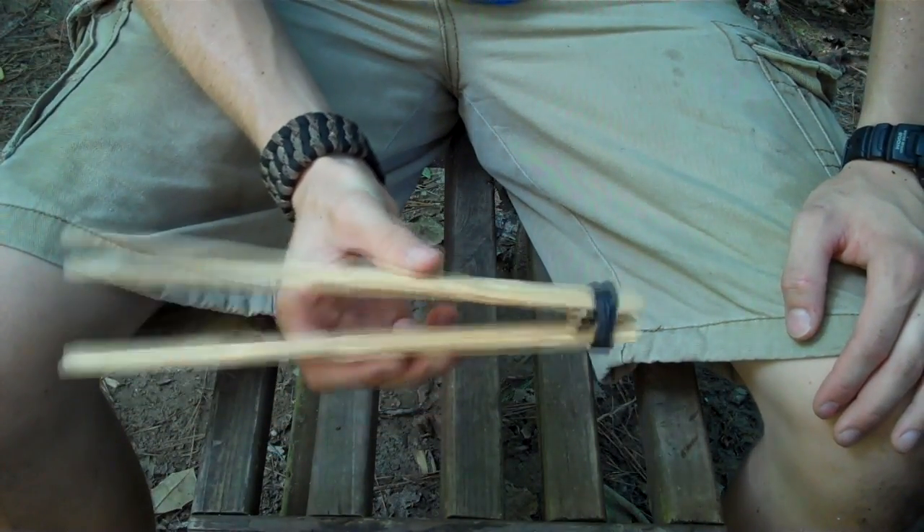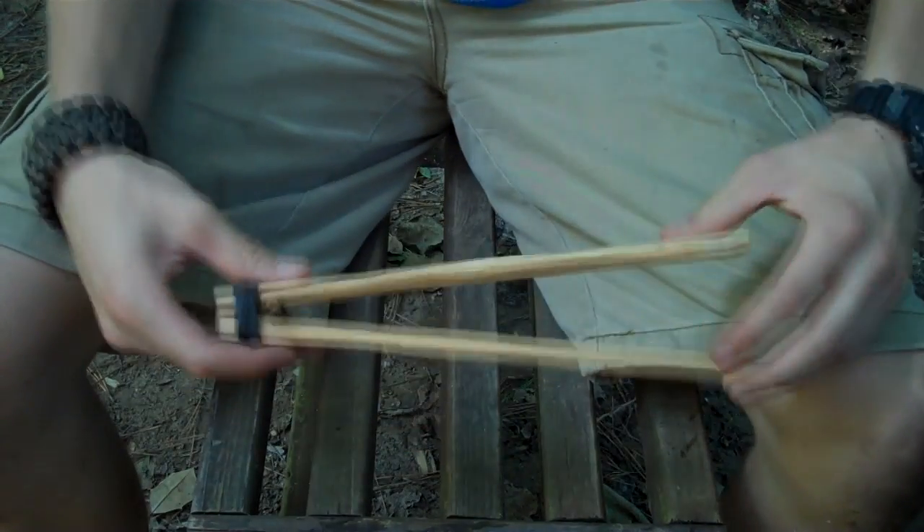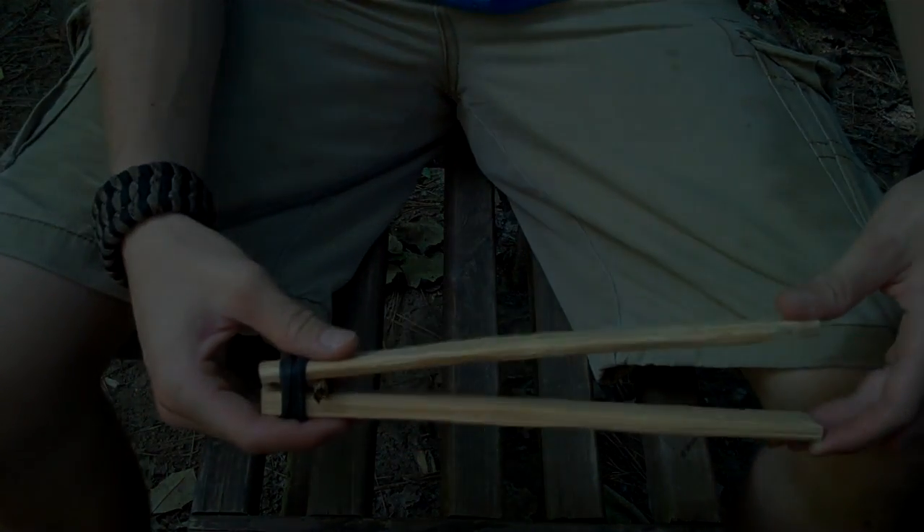And right there you've got a real nice pair of tongs. Thank you guys for watching, hope you enjoyed that little trick. Have a good day and I'll see you on the next video.